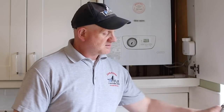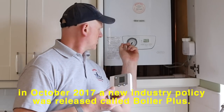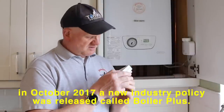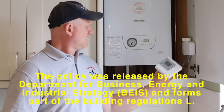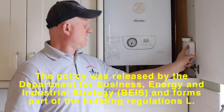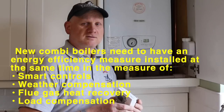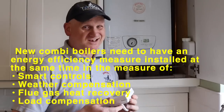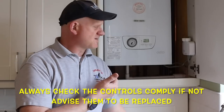The appliance has fired up. Next, because it's also working off a time clock and a thermostat, I need to raise the thermostat — currently at 15 degrees — above the room temperature of 17 degrees, so I'll set it to 24 degrees. I'm looking for a green light to come on. There it is, and the appliance fires up. Turn it back down and the boiler shuts off. I've now proved the boiler is working.